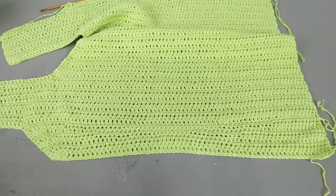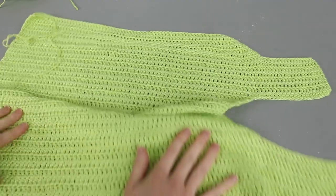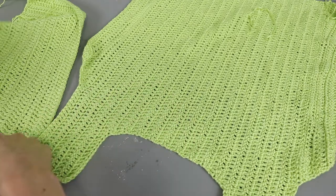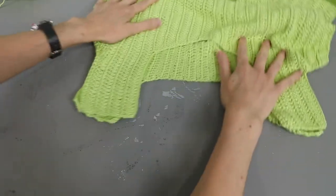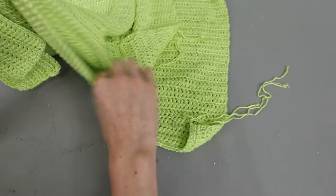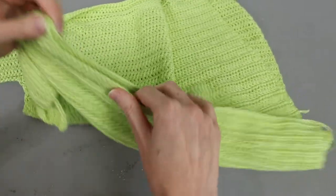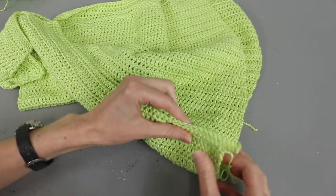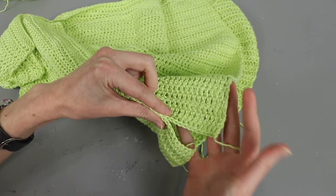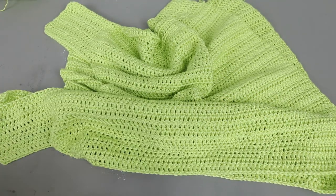I finished crocheting the front panel with those little side pieces and also added my side pieces to the back. Now all that's left is sewing it together. You can use whatever type of join you want — I'm going to use a whip stitch. The areas we need to sew are the tops of the straps on both sides, and then we sew down the side lining up stitch for stitch. I'd recommend starting up at the strap and seaming all the way down, and if you want you can leave it unseamed at the bottom to give it a little flare.